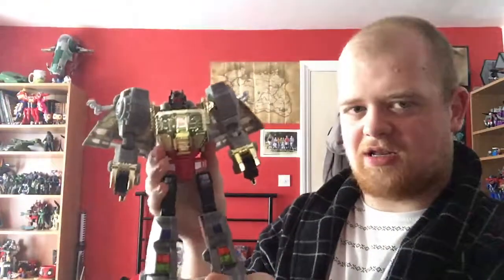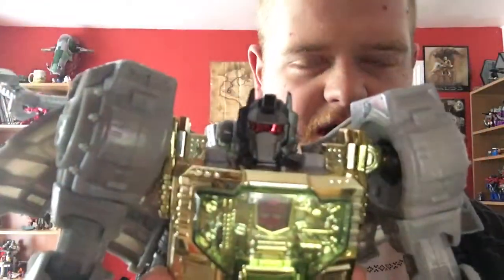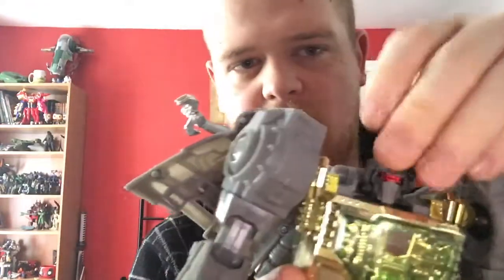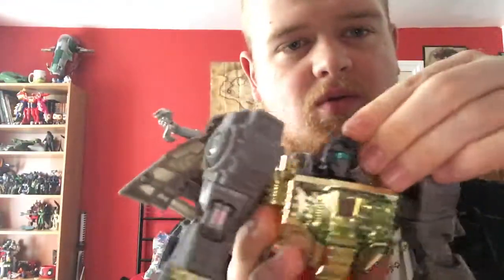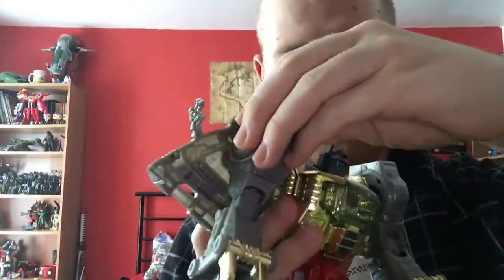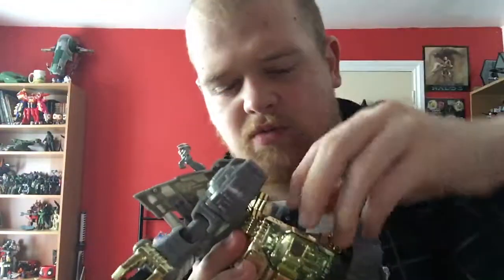This is just a nice big hefty dino bot. Getting in on that head scope right there — that is perfectly ferocious Grimlock. The head has the same eye gimmick as the dino mode. There's a little red flip on the back where you pull it down and you can get blue eyes to be cartoon accurate. But I played Fall of Cybertron before I got this toy, so I just really like Grimlock with the red eyes.